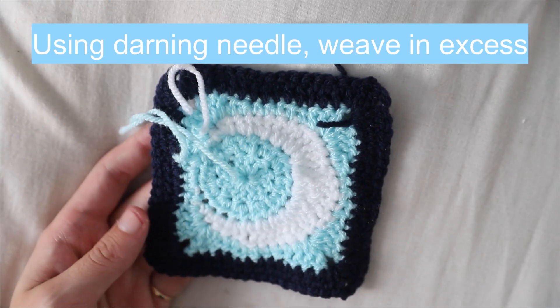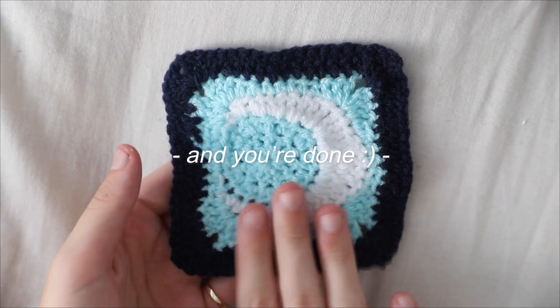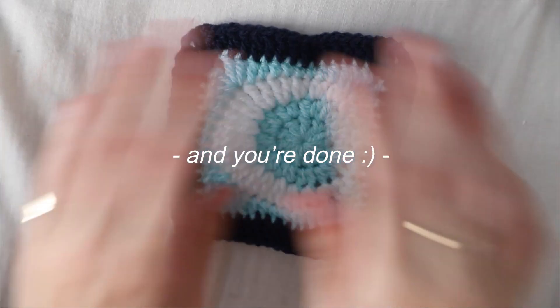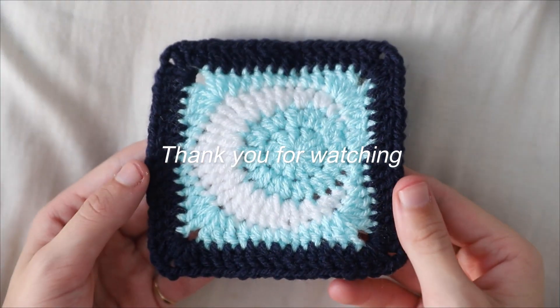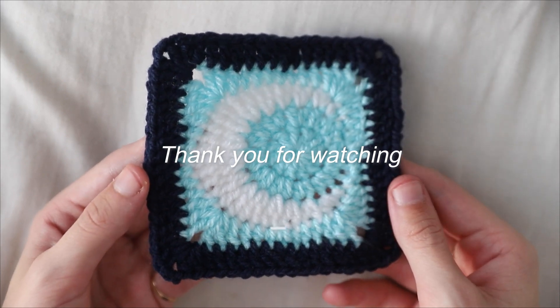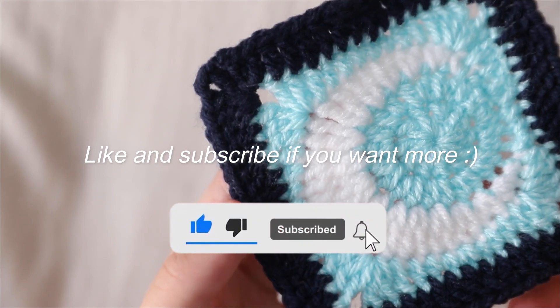All you have to do now is weave in the excess yarn using a darning needle and you're done! I hope you enjoyed this tutorial and that it was easy to follow. If you have any questions leave them in the comments, and give this video a like and subscribe if you want more.